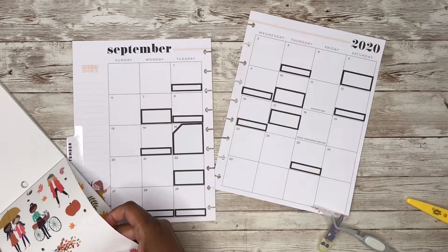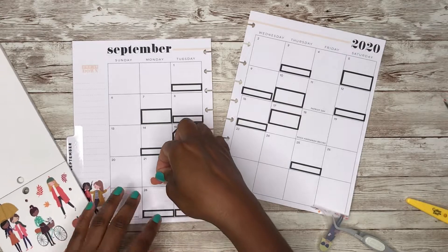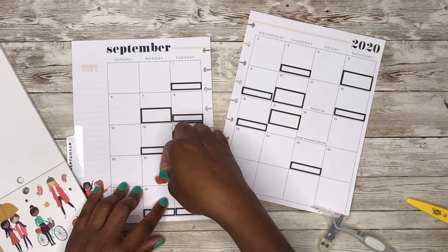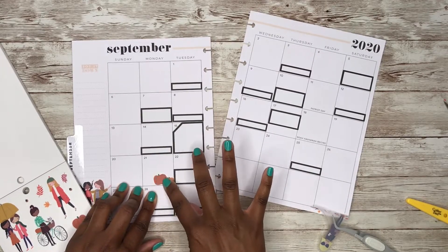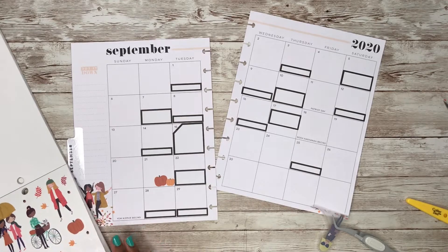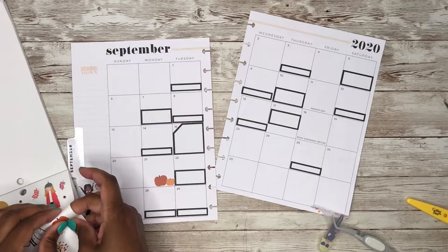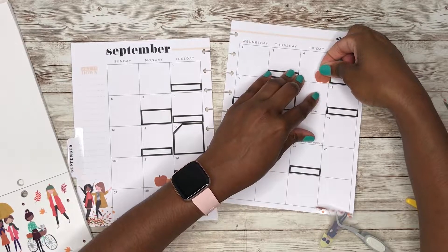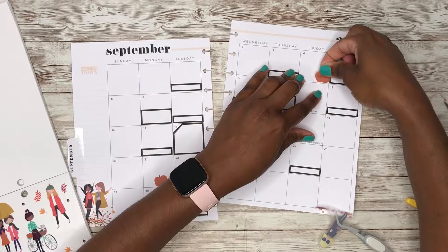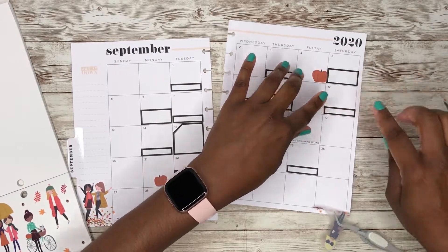Since the 22nd is the first day of fall, I'm going to put these stickers right here. And then let's put another one somewhere else on the page — right here, just like that.